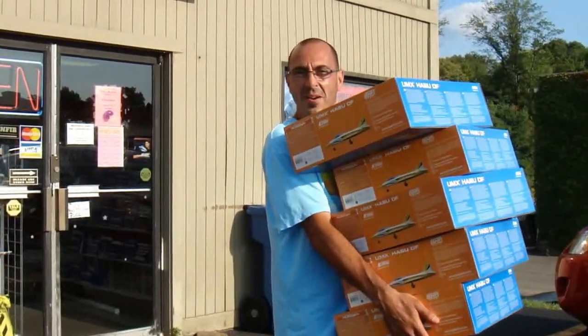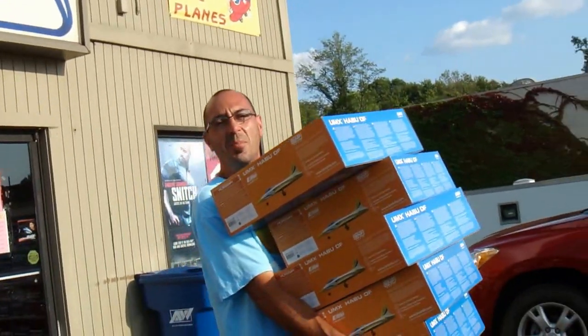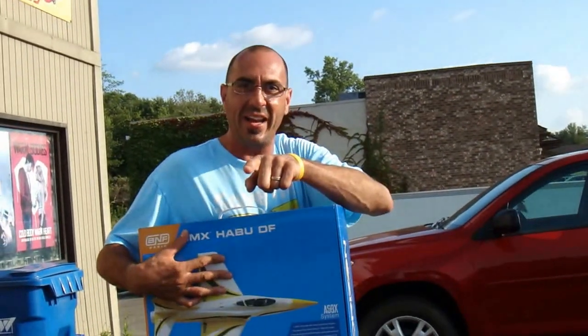Are you calling me to buy one? I would call Luke's. It's Billy D. We're going to take one of these Hibu's out of the box and bind it up.